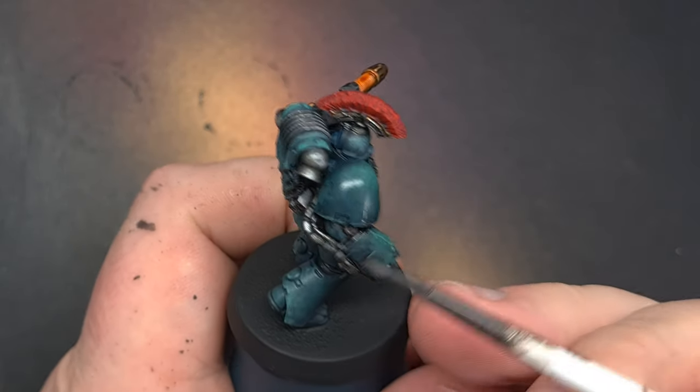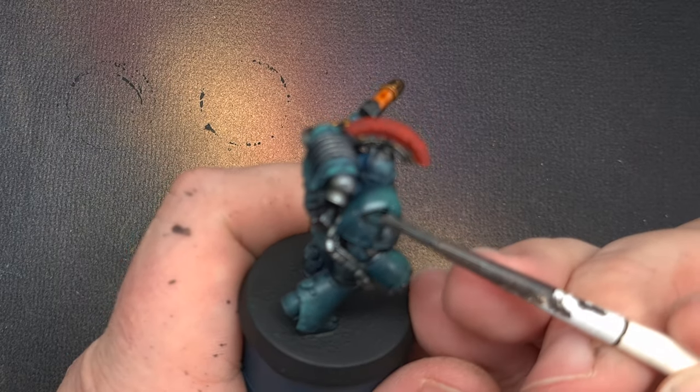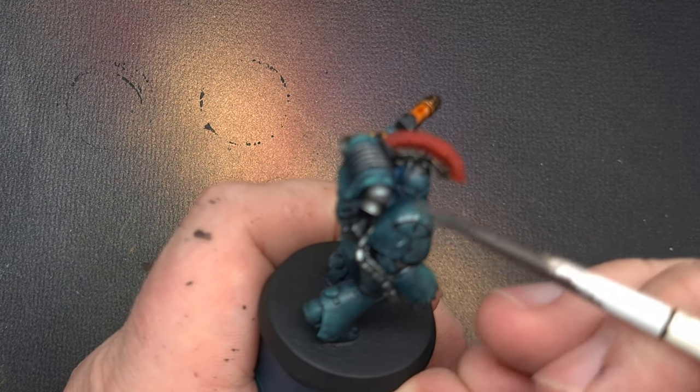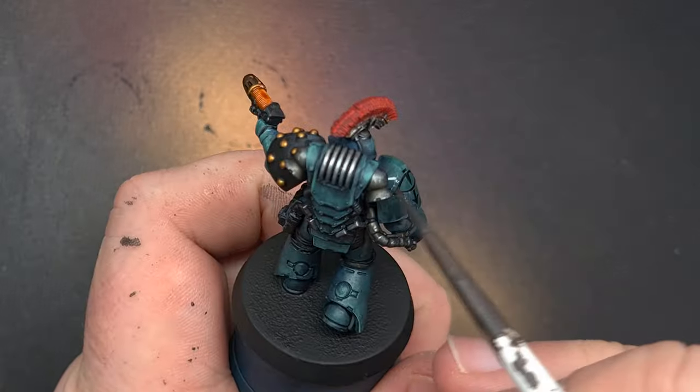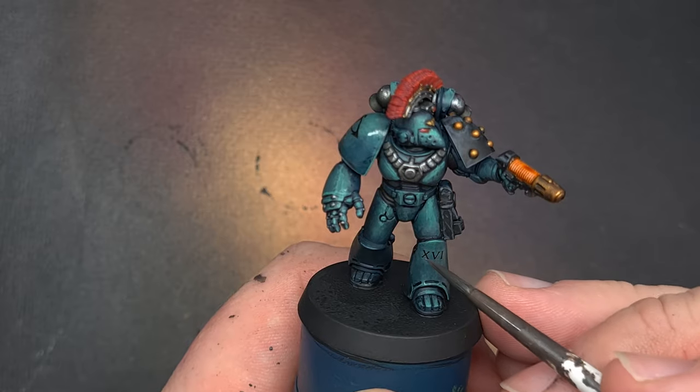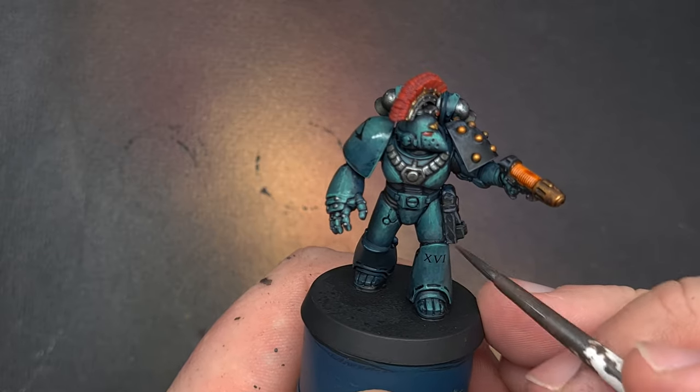The finishing touches are going to be some decals. I've taken some gloss varnish and painted it over the areas where I'm going to put them, then I'm putting the shoulder icon on and the legion number on the left sleeve. If you're not sure where they go, check the box art — the decal sheet actually has instructions on where they go and what parts of the model they're for.